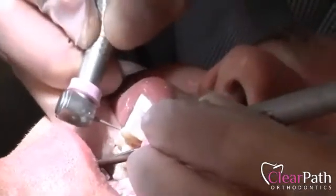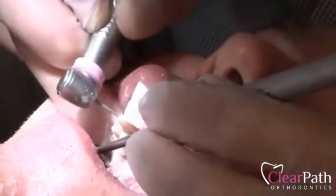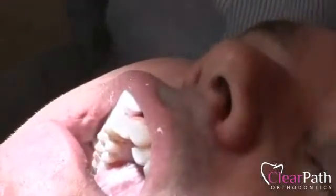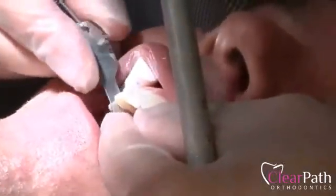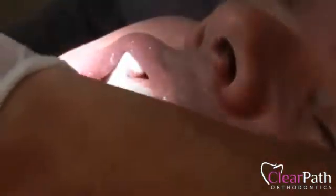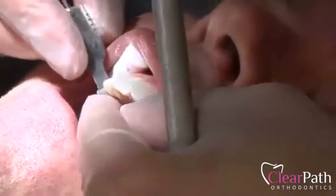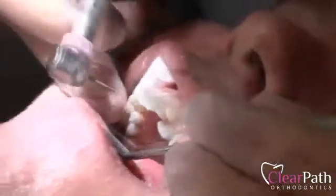Now we're going to go ahead and measure. I know I want 0.5 millimeters, or half a millimeter — a very small amount of each contact. So I'm going to use my little gauge. So that's 0.5. I'll just step down to my lower one, 0.4. We know it's just a tiny bit, so 0.1 millimeters. That's how precise the measurements are.